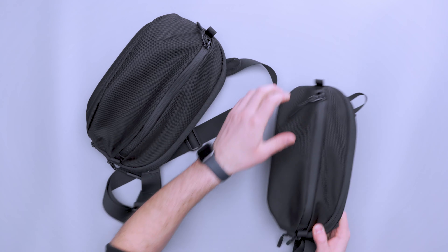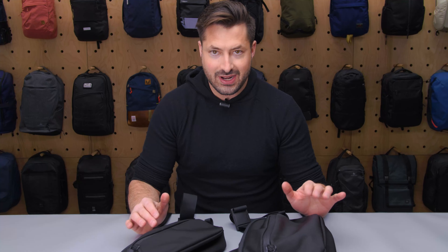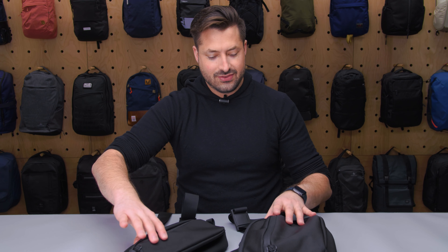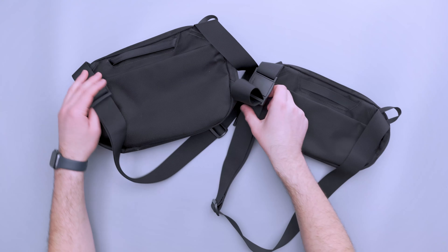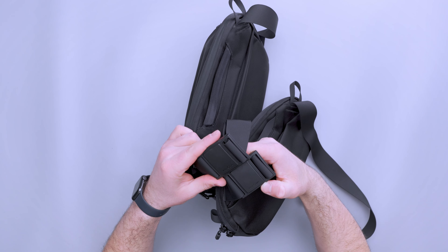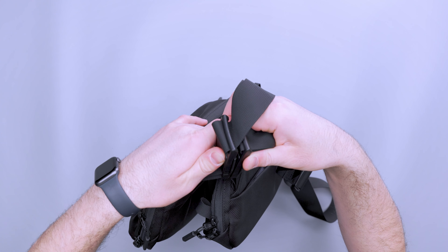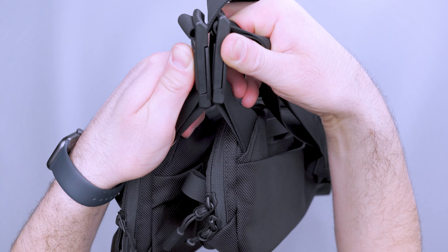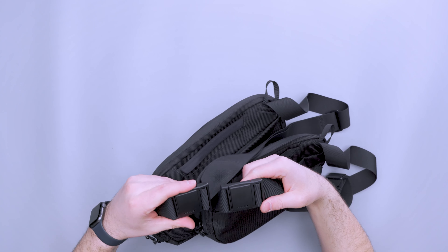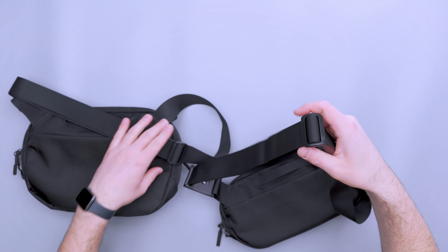Let's go back and talk about the outside. We have detailed reviews on both of these, so we're not going to dive into every single detail — just the differences. The FidLocks look similar; on the Air Day Sling 3 Max it looks to be maybe a little bit bigger, but pretty much the same FidLock is used between both. Similar strap and similar hardware for adjustment.